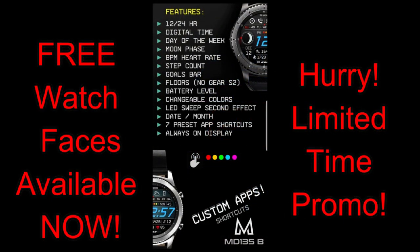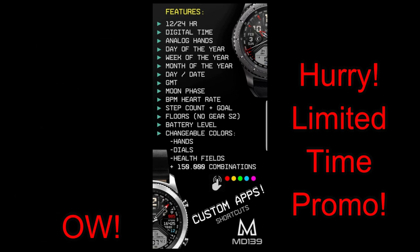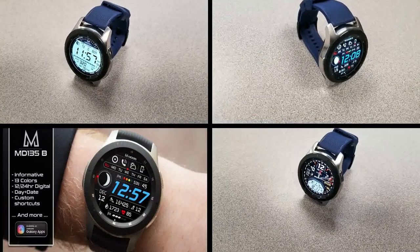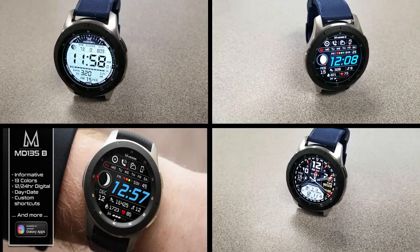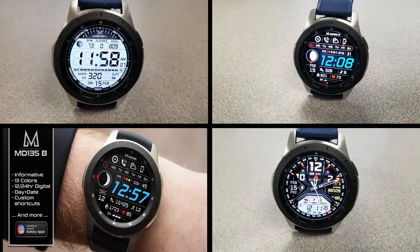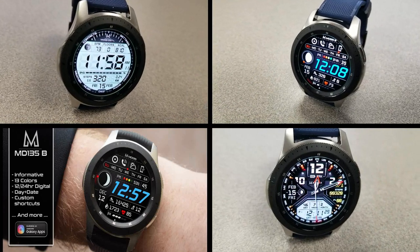That's a wrap of another review and three more freebies that you can pick up right now in the Samsung Galaxy App Store. Remember these promos could end at any time so make sure you go download them as soon as possible. I've also included the direct links in the video description. Stay tuned for the videos coming out this weekend — more giveaways start tomorrow, and I have a very special review and giveaway on Sunday. I'll catch you guys in the next episode, take care.